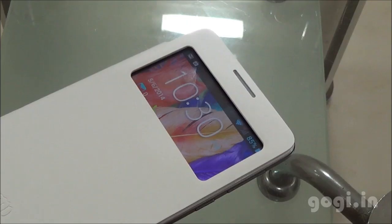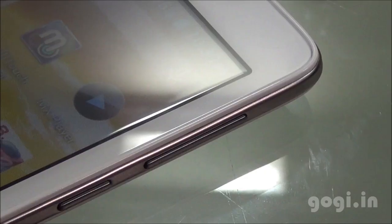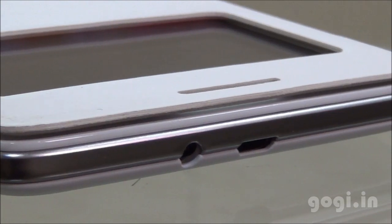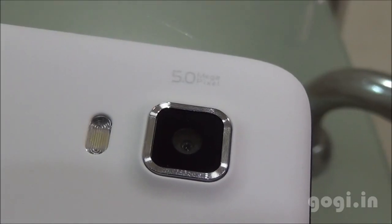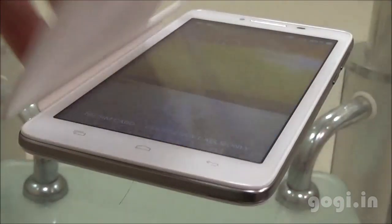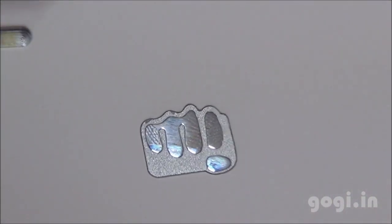Micromax Canvas Doodle 3 is powered by a 1.3 GHz dual-core processor running Android 4.2 over a 6-inch FWVGA screen. The dual-SIM handset supports 3G, Wi-Fi, Bluetooth, and GPS, and comes with a 2500 mAh battery. I don't know why Micromax named this a Doodle 3 — after the Doodle 2, users were expecting something better and what they get is a downgraded version. It would have been better if Micromax had given it a different name. The Doodle 3 is available for a price of ₹8,600.